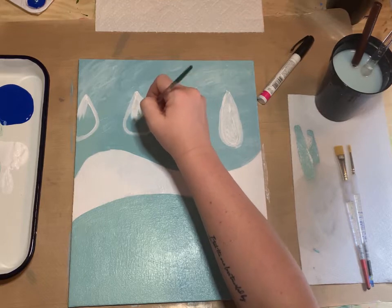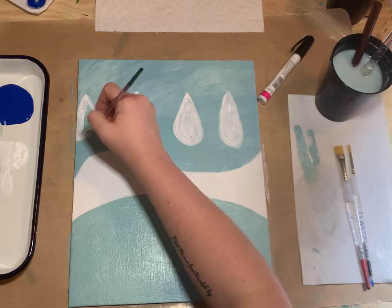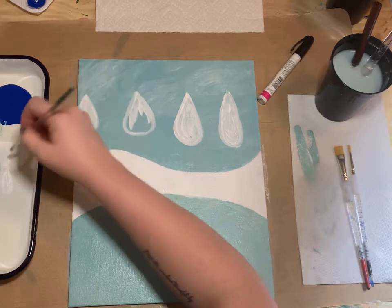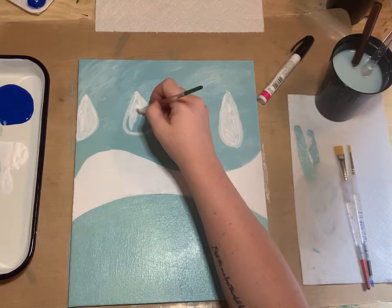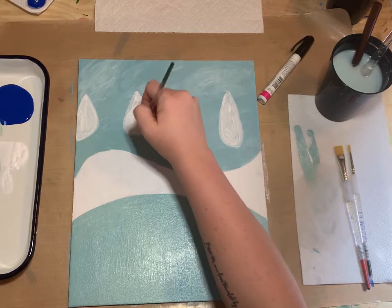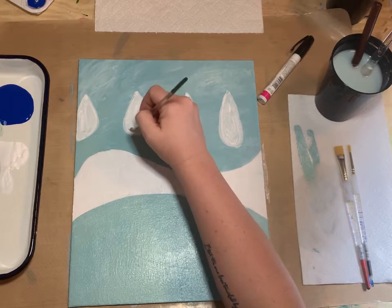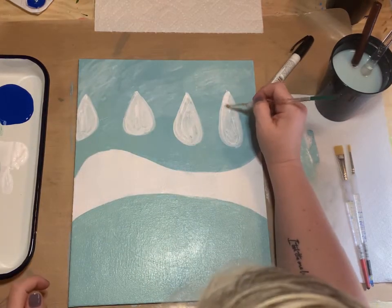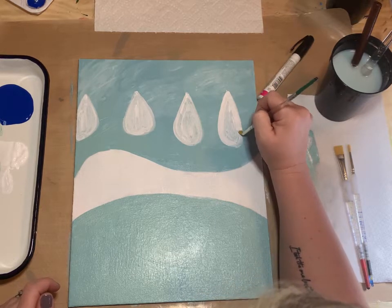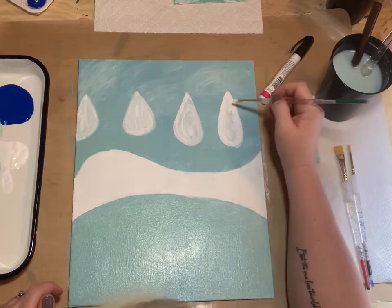We'll go over them if needed, evening them up. We'll do all the branches and trunks for these trees later after this white paint has really dried.